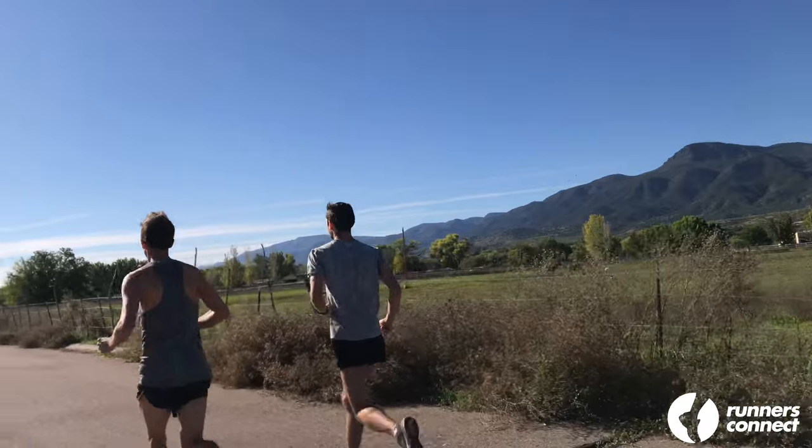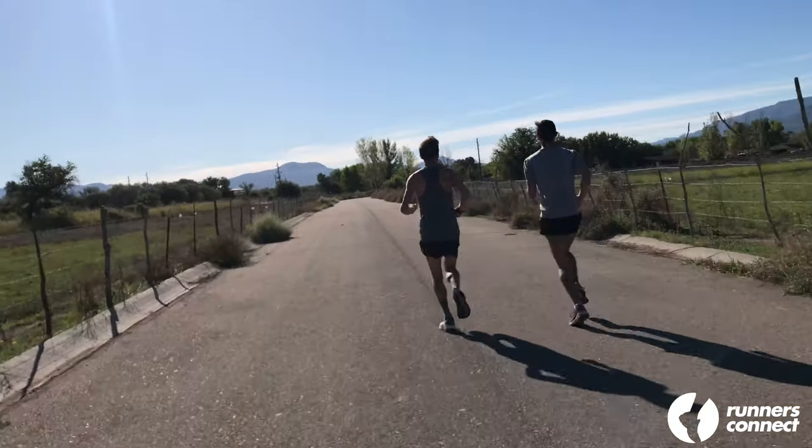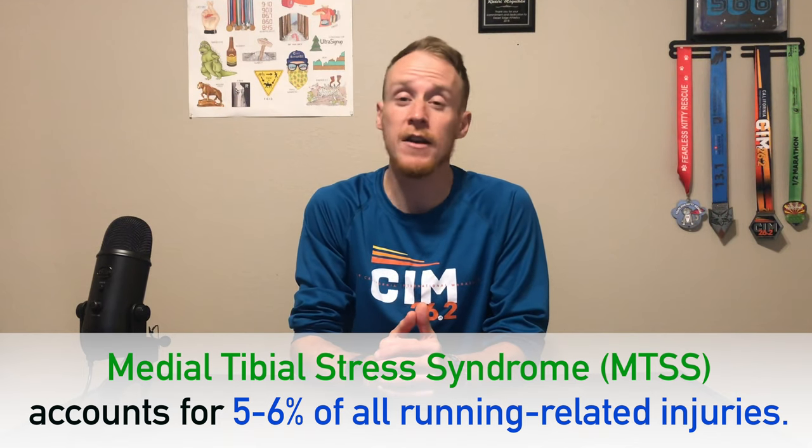The shins are actually a group of muscles and bones that make up the front lower part of your leg. Shin splints usually appear as an aching pain on the inside of the shin, near the border of the tibia and the calf muscles. If you keep running on shin splints, the pain will move to a more sharp burning sensation and may hurt during your entire run or even when walking. The pain can spread out over many inches along the length of your shin bone, or may be confined to a small area less than two inches long. Medial tibial stress syndrome, or MTSS, still accounts for about five to six percent of all running-related injuries.